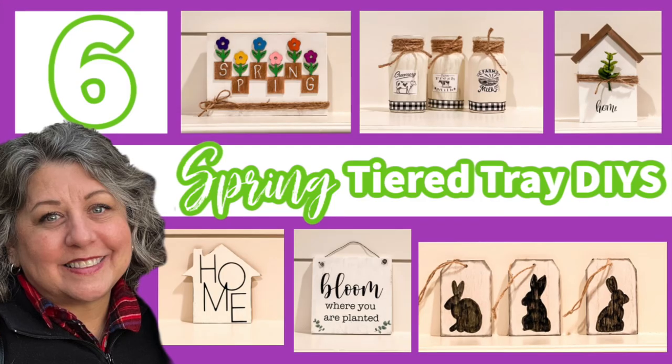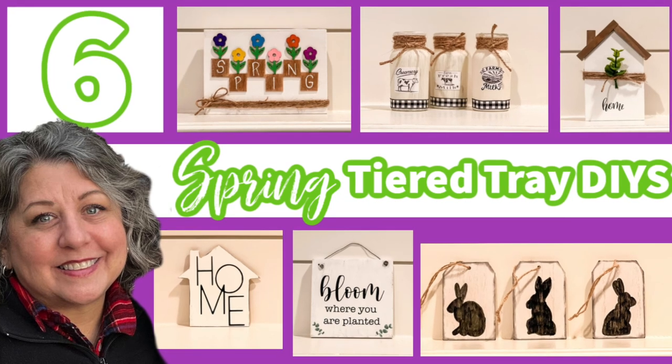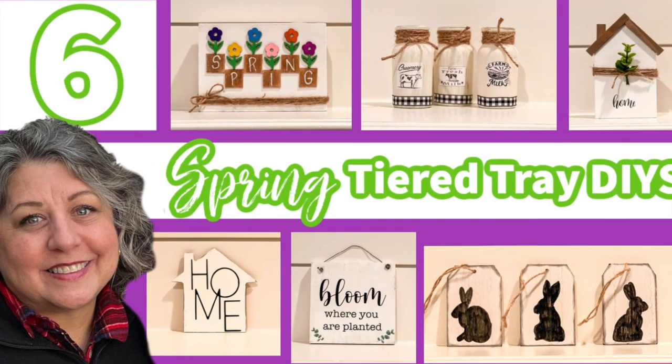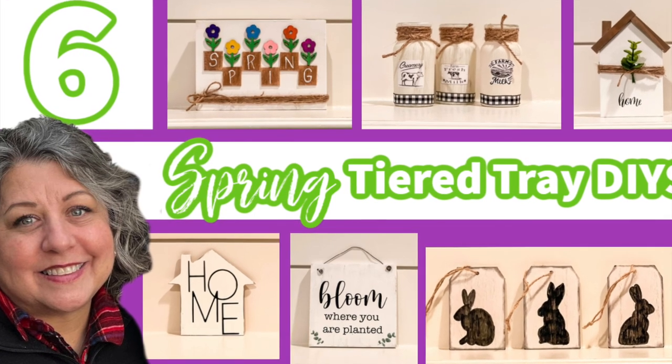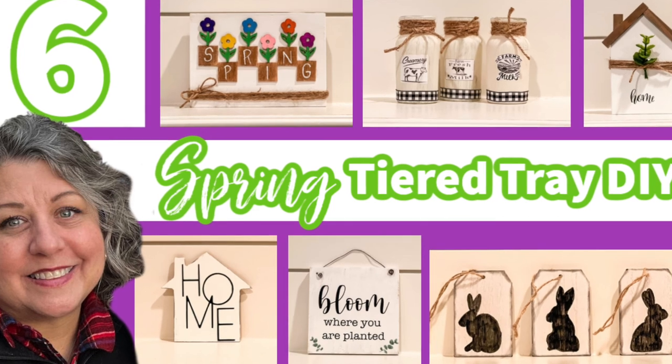Thank you so much for joining me today as I crafted six easy and beautiful spring DIYs. If you want to follow me here on YouTube or over on Instagram, it's OurGreyHouse — but just don't follow me in real life, because that's creepy. Bye!